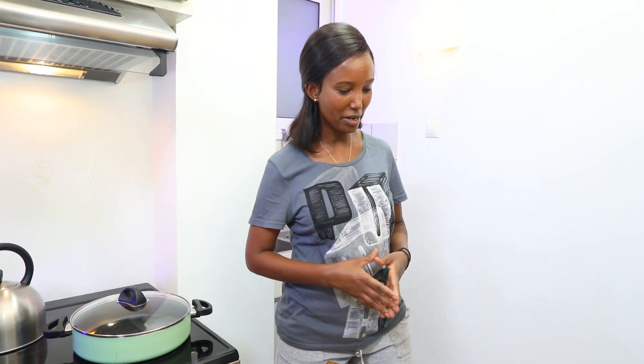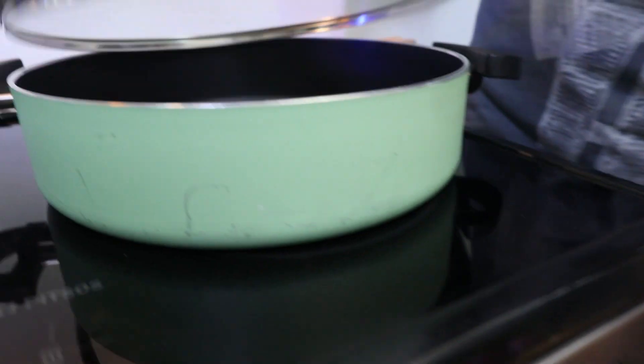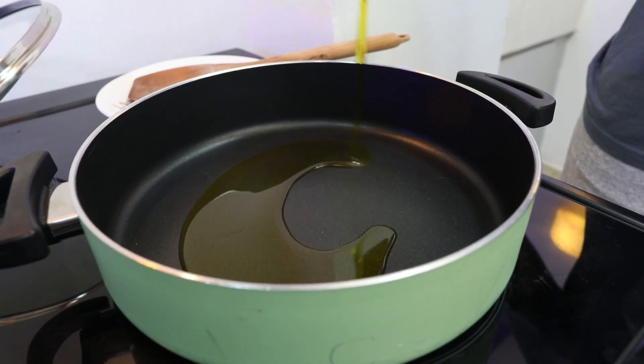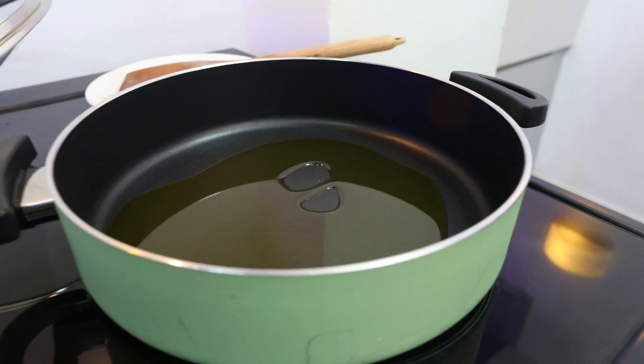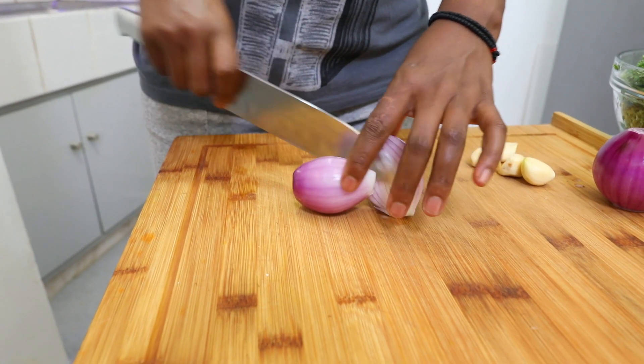Hello everyone, welcome to Kyrma Jual. Cut the cascata to make the gageal.